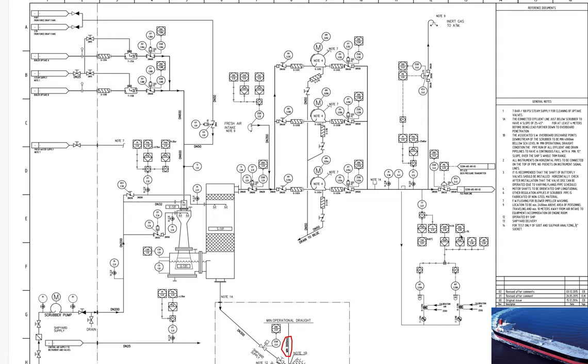Another note here — note 3 — states that it is recommended that the shaft of the butterfly valve should be installed horizontally. Quickly check after installation that the valve disc can be operated by verifying the flange pipe schedule. Note 4 states that motor shafts are to be oriented longitudinally along the ship.